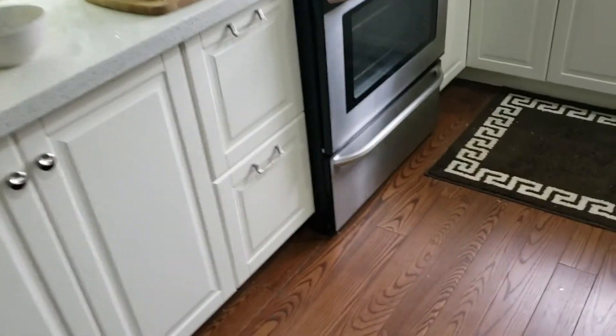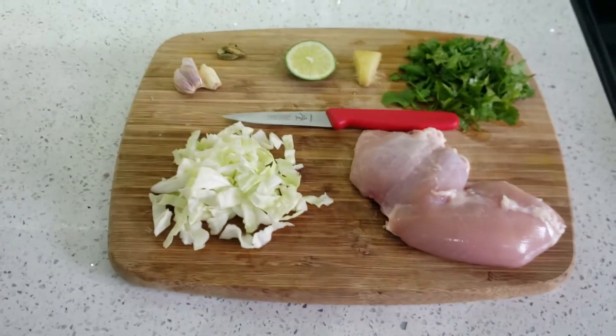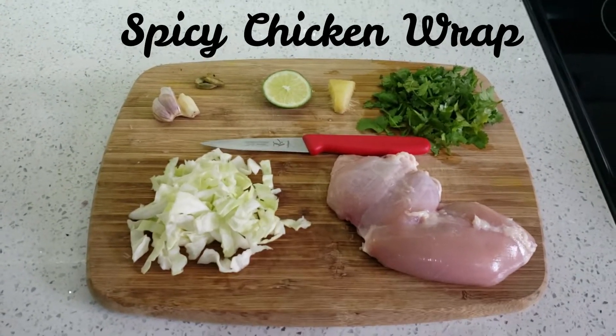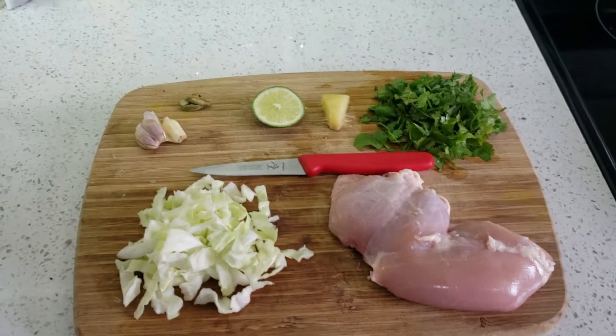Today I'm gonna try something very quick and fast. For today's recipe I thought maybe I can try some spicy chicken wraps. It's a very easy and quick recipe, and the first thing we need to do is create the marination for the chicken.